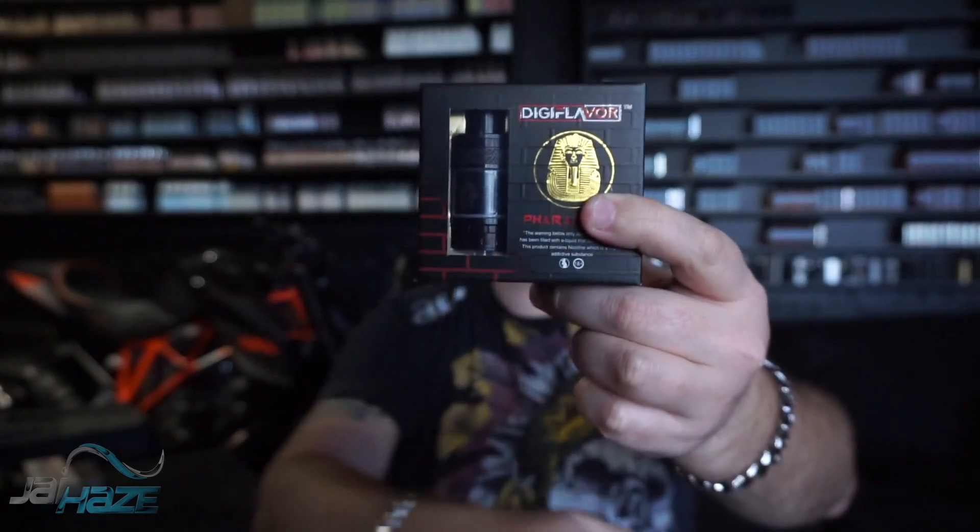One more thing to note: Digiflavor makes this. I've read on a couple websites that Geekvape makes this, and that may be, but then I've read that Digiflavor is made by Heaven's Gifts. We're going to assume it's Geekvape. Geekvape made the Griffin, they made other things, then they made this. He also has the Faro RTA which I haven't reviewed - I'm not backtracking on old reviews.